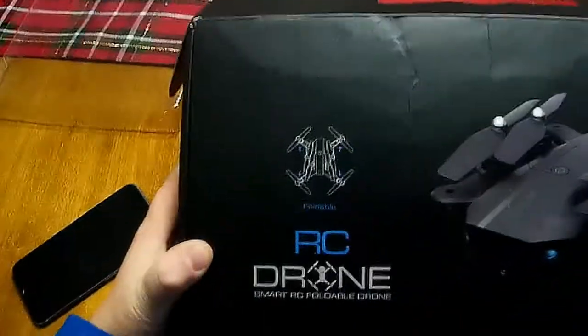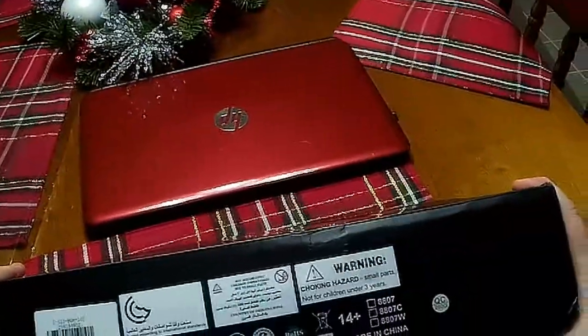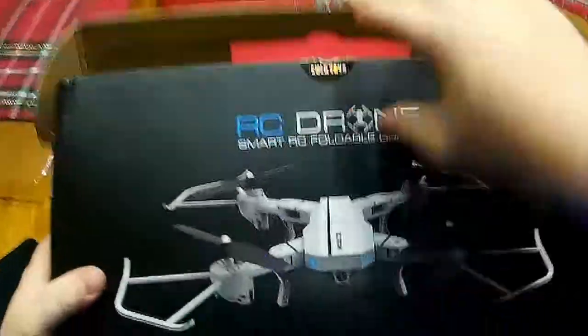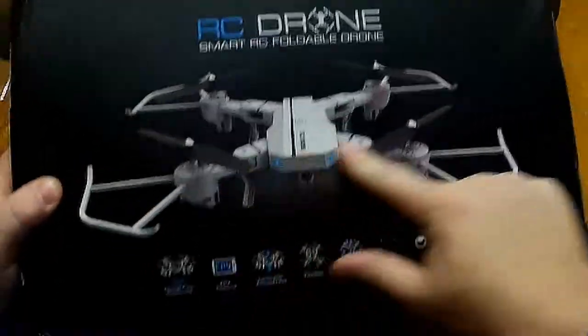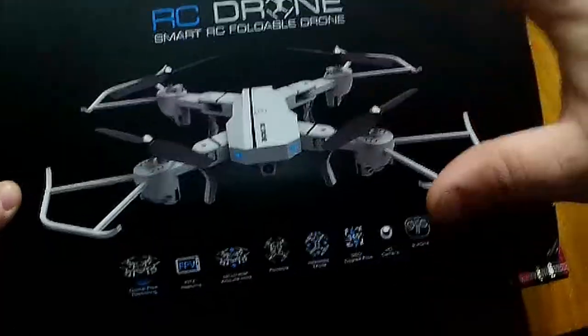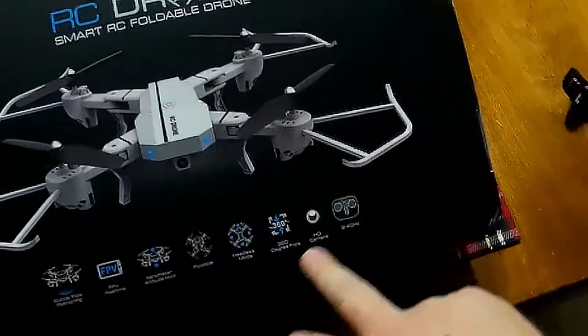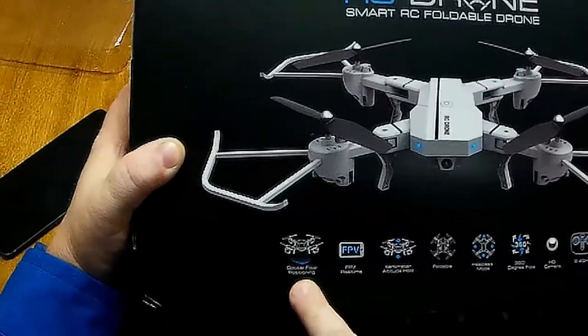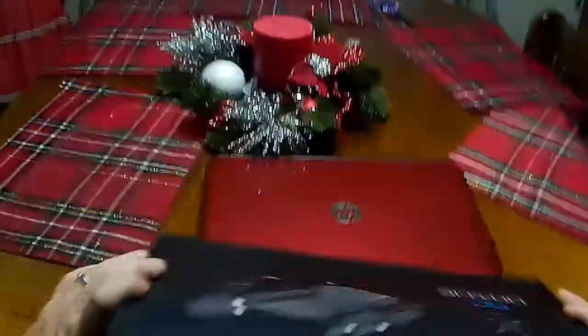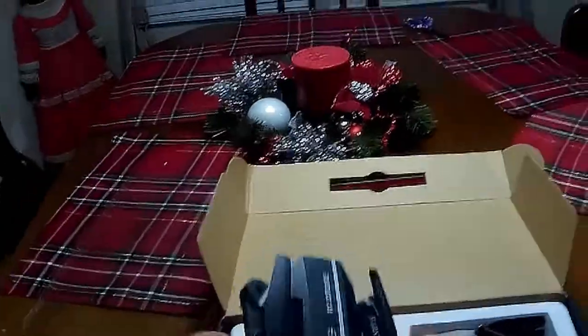Doing a review - I've been sent this drone from Gearbest, known online as the 8807. There are a couple of different models; I definitely wanted the white model. On the box it mentions FPV, barometer, altitude hold, headless mode, flips, a 720 HD camera, and optical flow positioning - though I think that last one is just for labeling purposes.